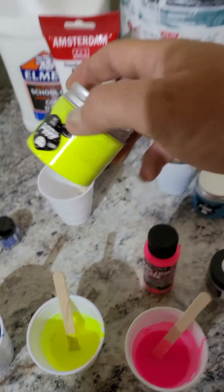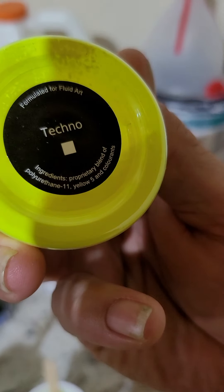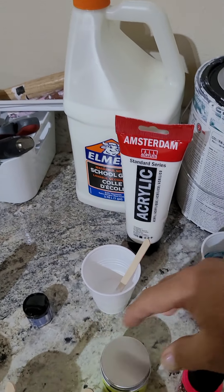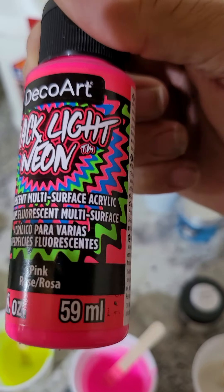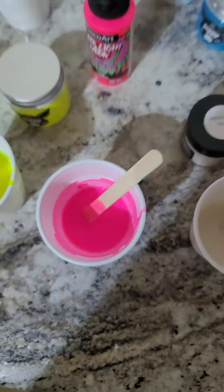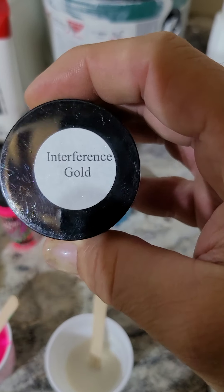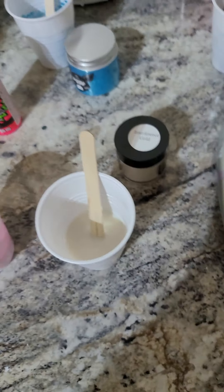And the next one — this little piggy, oink oink — we got that Techno Party Time. I'm going to drop a little bit of this Deco Art Neon. This is a super bright pink. Man, you better back up, boy. That's pretty bright, I'm going to blind you guys. Sorry. The last one — we got some Color Art Interference Gold. That's my colors.